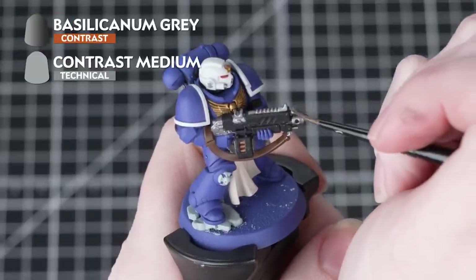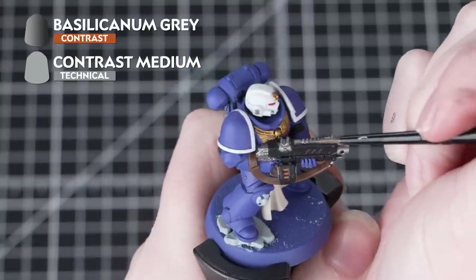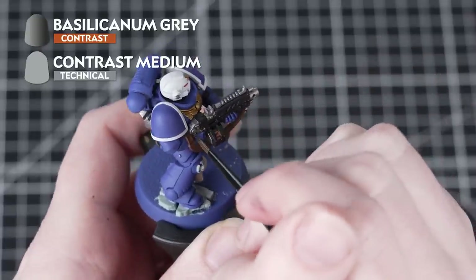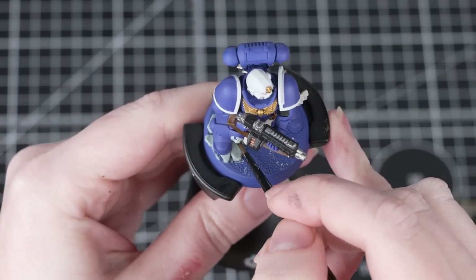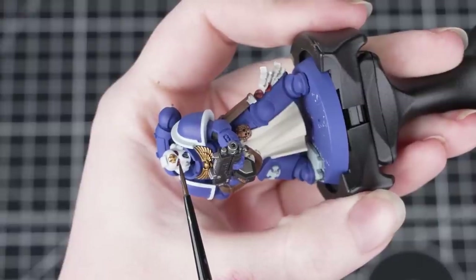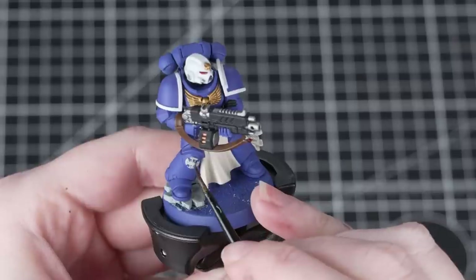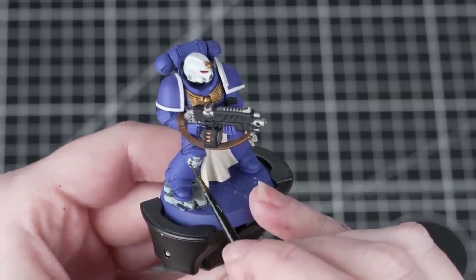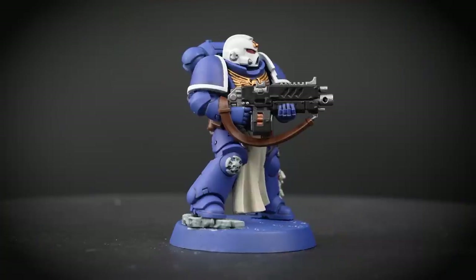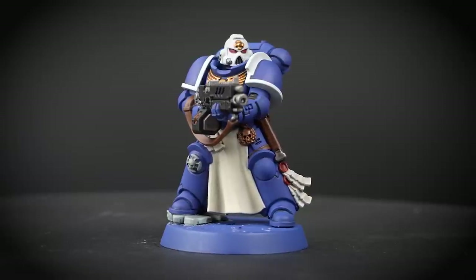Now we're going to use Basilicanum Grey and Contrast Medium on the silver, the eye lenses, and as a recess shade in the armour. We'll use it in two ways: first, thinning it down with one part Contrast Medium to one part Basilicanum Grey — you'll see this adds lots of depth and age to the miniature, and we'll apply it carefully over the eye lenses too. Next, we take the paint straight from the pot for a recess shade, dropping the paint into the very recesses where the armour panels meet, so we get depth without changing the colour of the flat surfaces.